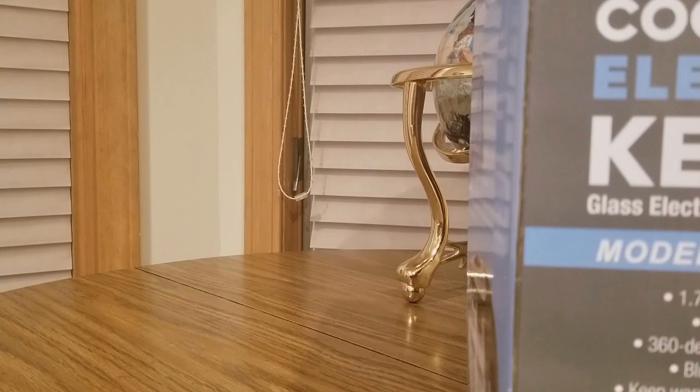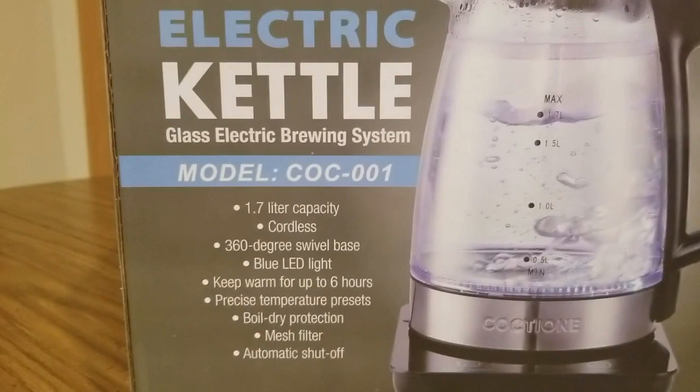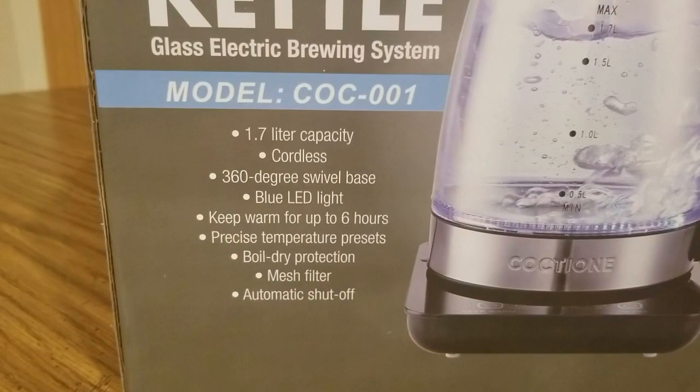Here we go — Colatine electric kettle brewing system. There's a model number, and all the good stuff is here.